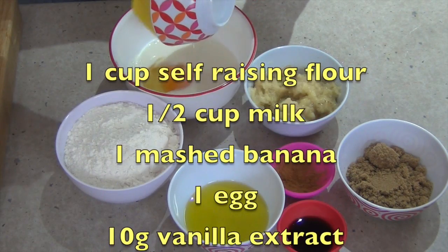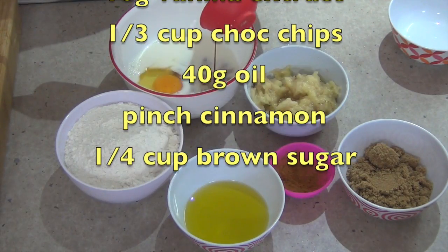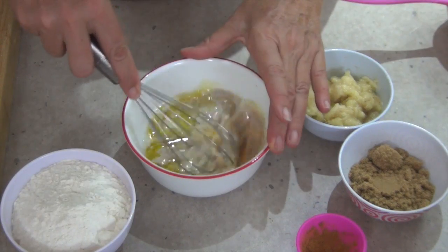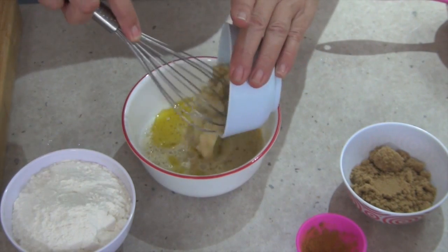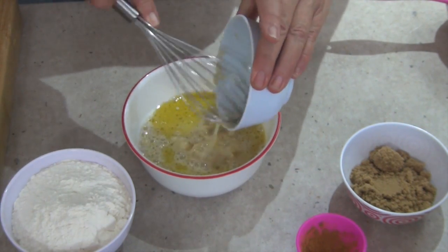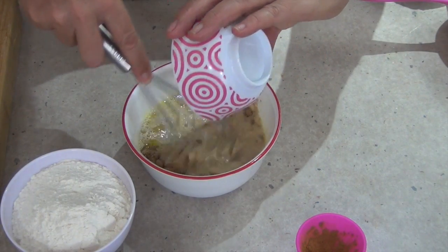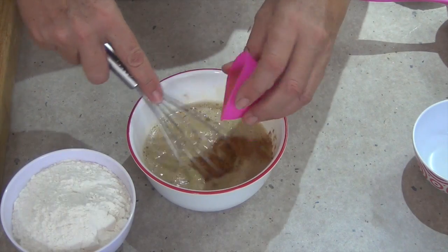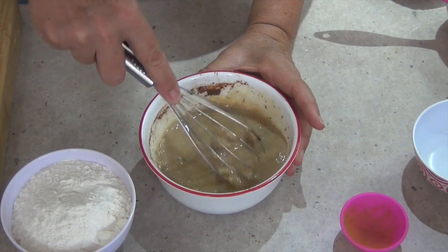To our milk we add our whole egg, our vanilla extract, our vegetable oil, and give that a good whisk around. Then we add our ripe mashed banana, our brown sugar, and brown cinnamon. Mix that until it's well combined.